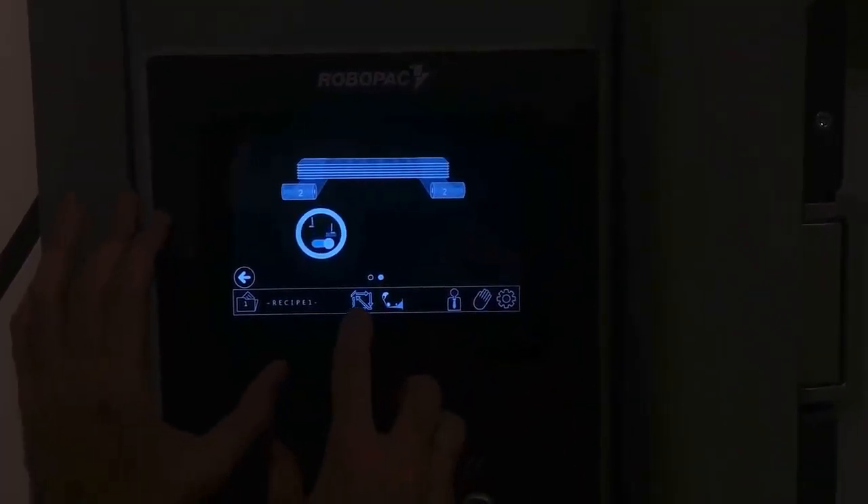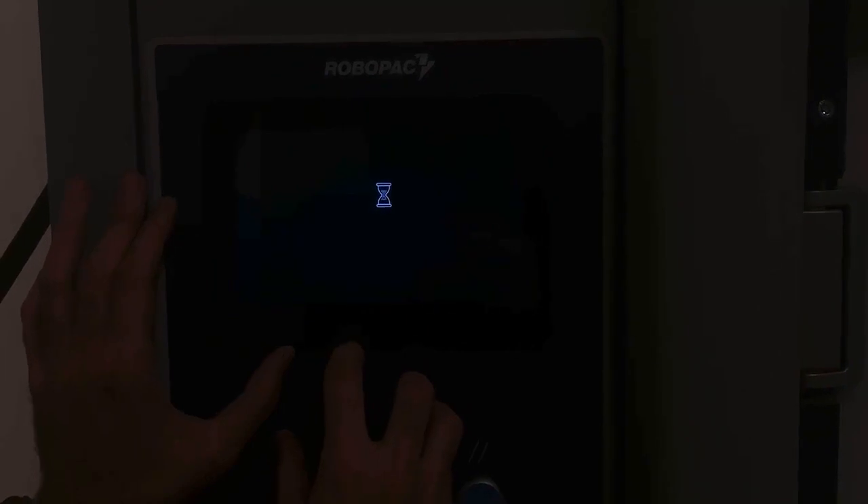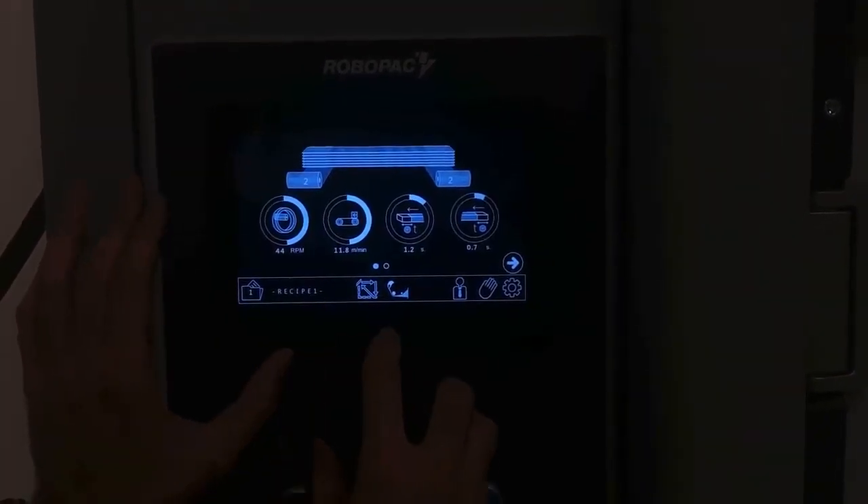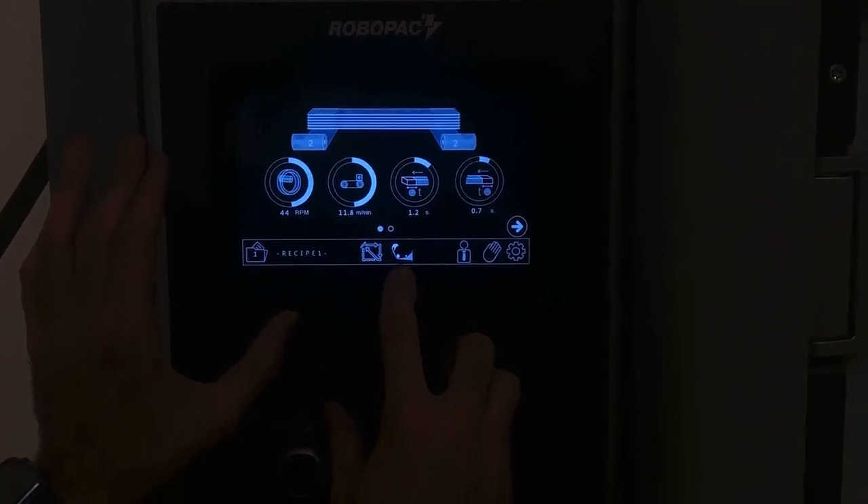We have the homing button to bring the home position for the film carriage and the pressers. And then we have a threading button — once you press it, it's going to bring the clamp out and it's going to release the tension on the film.